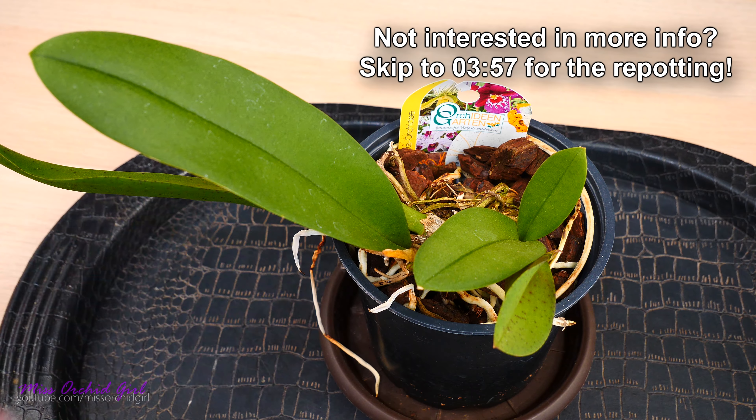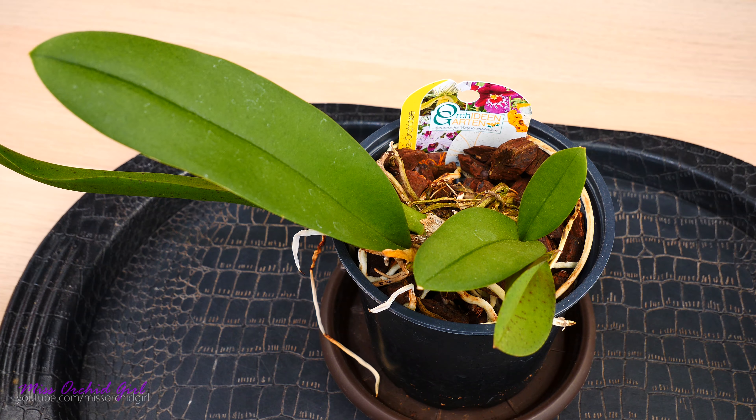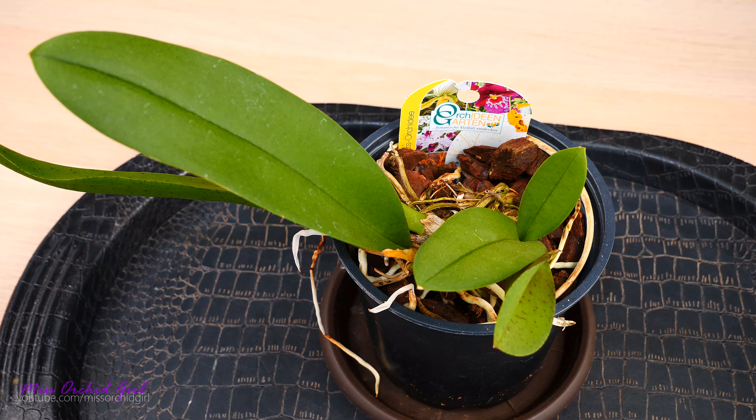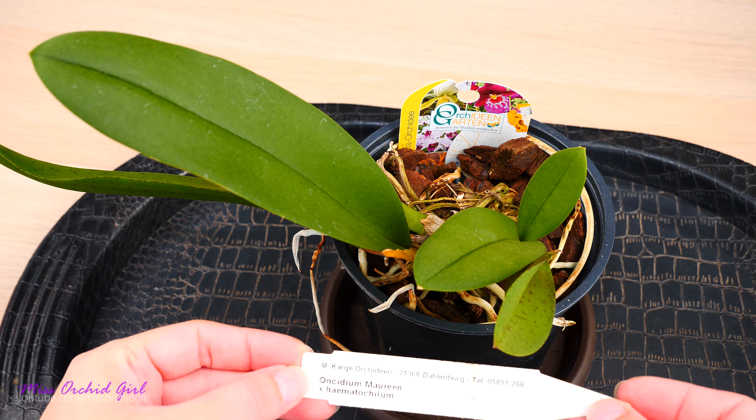Overall, I don't find these orchids finicky or hard to maintain in any way. However, I do think they require a lot of moisture, and if you don't have the proper medium or setup that works in synergy with your environment and lifestyle, things can end in disaster — and that's what happened to my Mule Euroncidium.